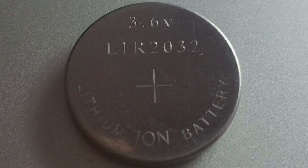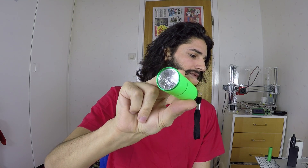Hello again friends, this is Raja Kahl and I'm going to tell you a little trick to charge these coin batteries — 3.6 volt lithium batteries. They are supposed to run LED lights like this, or a lot of other devices.